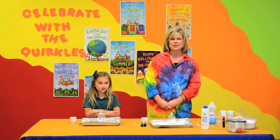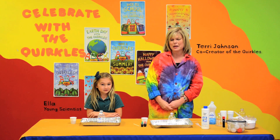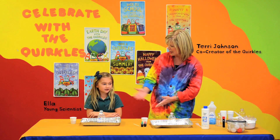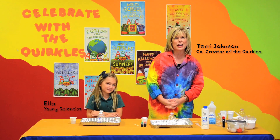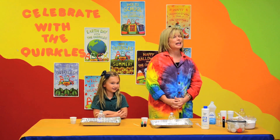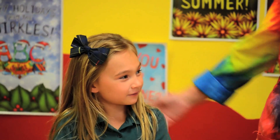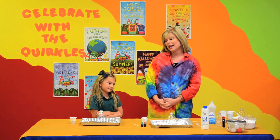Hi, I'm Terry Johnson, one of the co-creators of the Quircles, and I have one of my scientists with me today. What's your name? Ella. You're about the prettiest scientist I've ever seen. I'm so glad that you're here. What grade are you in, Ella? I am in Big Kid Kindergarten.